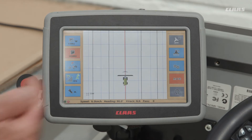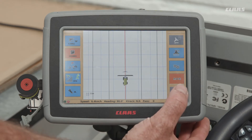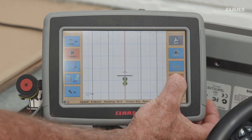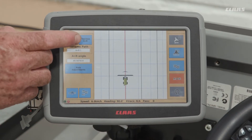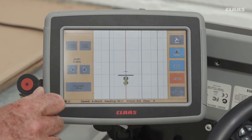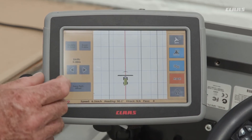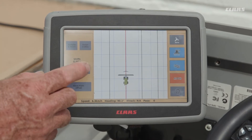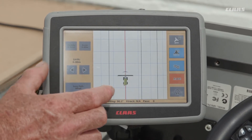If it does drift and you need to move the line — snap or adjust it to the right or to the left — press the A equals B. Here we have 'Previous A-B', 'New A-B', and down here we have 'Path Adjust'. You can snap it right or snap it left, or inch and shift it right or shift it left to move the line as required.